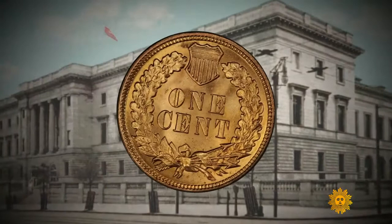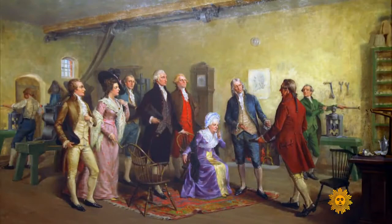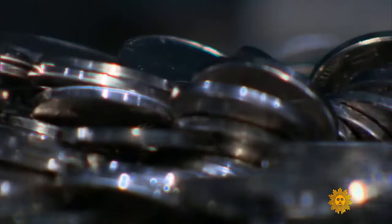The U.S. Mint decided to put presidents on coins in 1909, replacing the Indian head penny with an image of Abraham Lincoln. Up until then, the U.S. didn't put politicians on money, concerned it would make them look like the ruling monarchs on European currency.